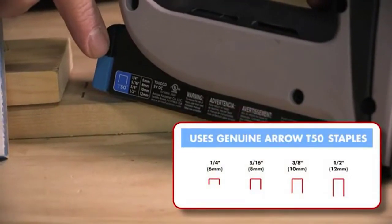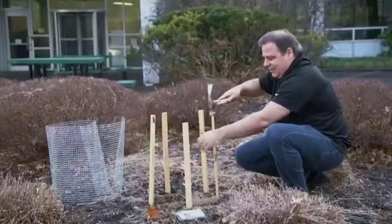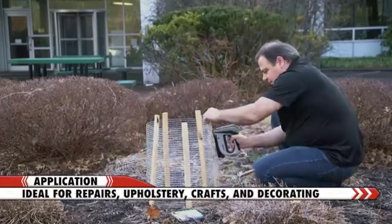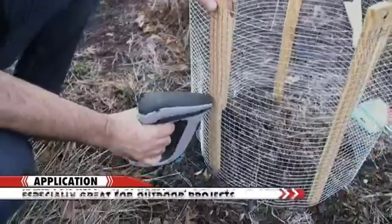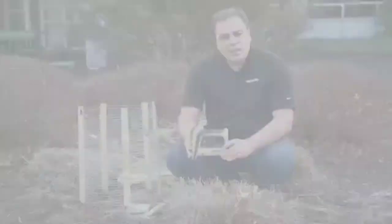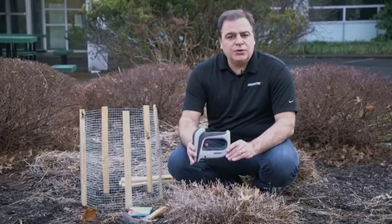This tool works with T50 staples from one quarter inch to one half inch. The T50 DCD is ideal for general repairs, upholstery, crafts, decorating, and outdoor projects. Thank you for stopping by the Arrow Workshop. We hope you enjoy your new tool.